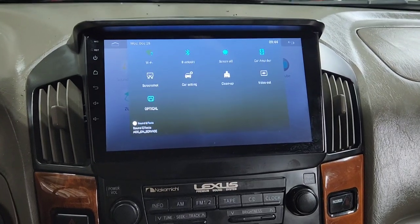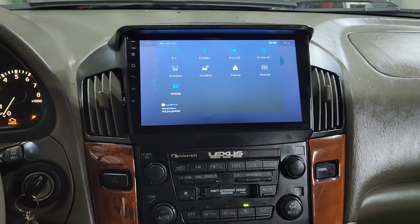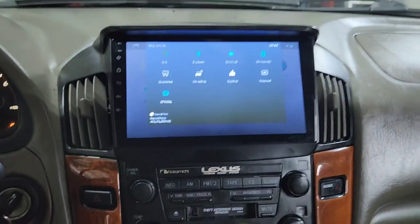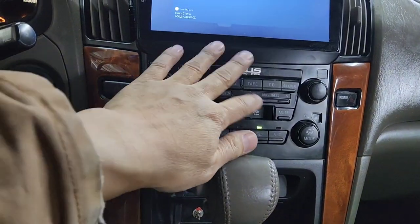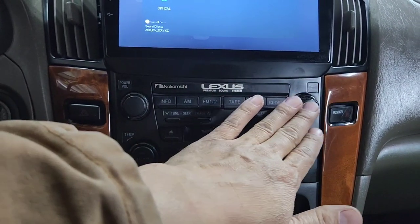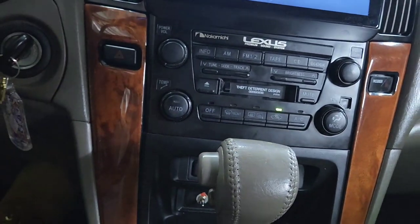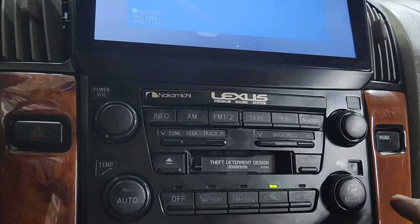Thanks for watching, guys. If you are going to attempt to do this yourself, I would not recommend it. But if you are a professional, yes — but don't forget you've got to cut right there. Other than that, it's pretty easy — it's a basic install. But just to get behind this right here, take all the screws out and put on the new unit, put all the screws back to this new dash right there — that was difficult. I dropped one of the screws already and I don't know where it went.